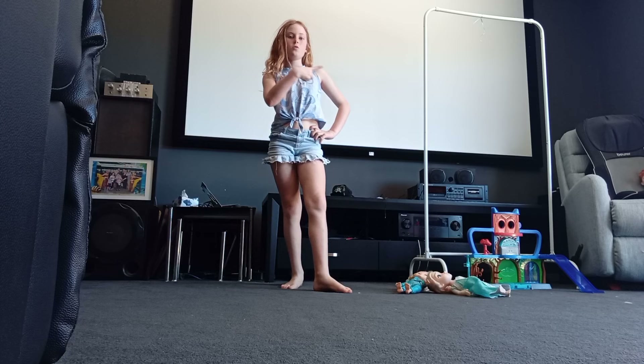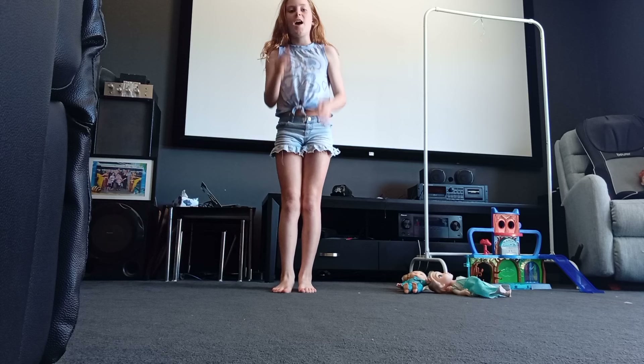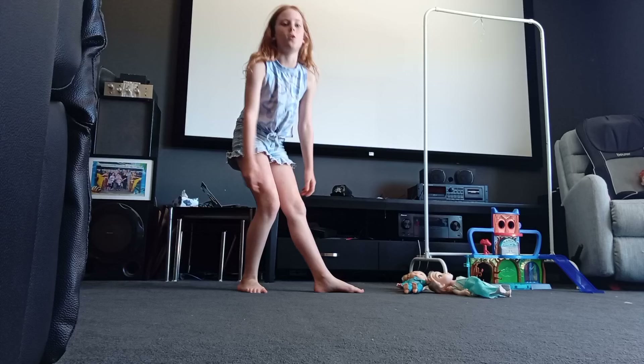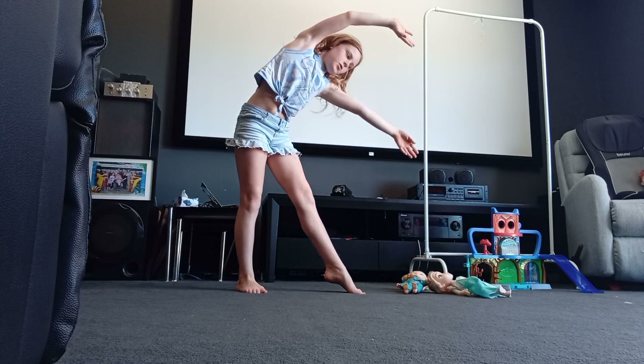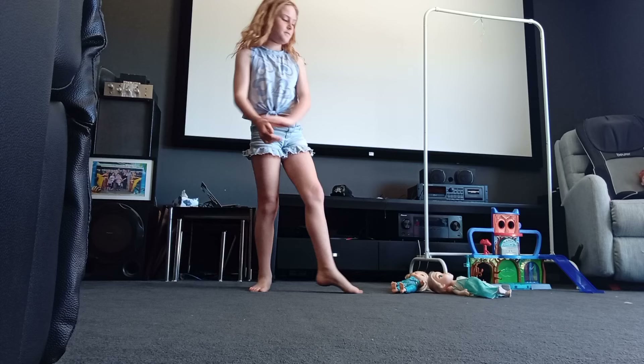For a cartwheel, lots of people start off like this and then go like that — that's not the proper way, but you can do it like that if you're learning. The proper way is to go forward, put whatever leg you feel comfortable with in front, put your arms up, and get into this position going down. So a cartwheel looks like this.